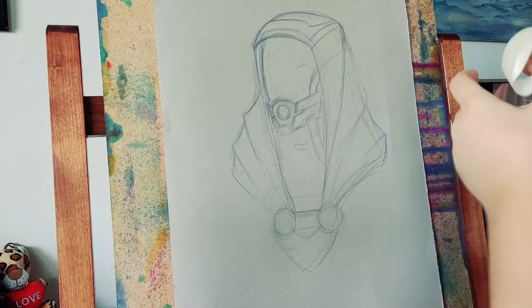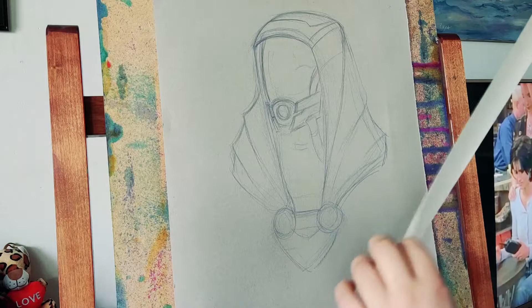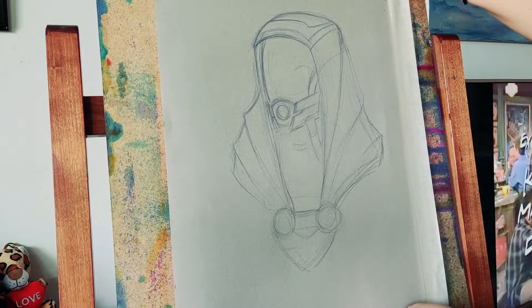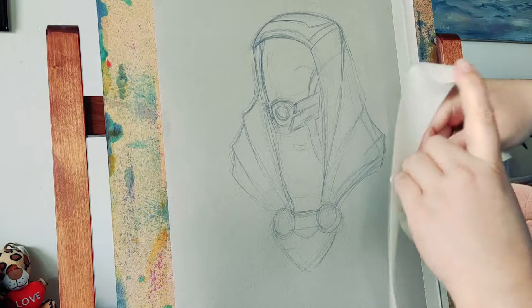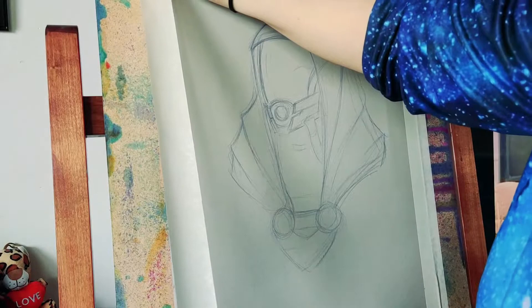Hey guys, Shaver here and welcome to my YouTube channel. In this video I'm going to do something I haven't shown before — I'm going to draw a new traditional neon fan art of probably one of my favorite characters of all the games I've played: Tali'Zorah vas Normandy from Mass Effect.